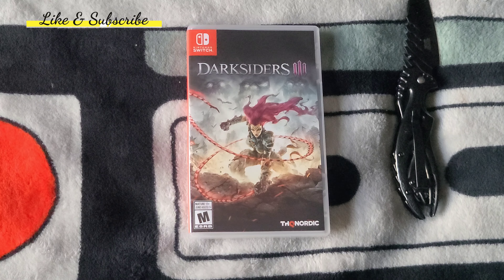Darksiders 3 — I've heard mixed reviews about this game. I guess I'll find out for myself when I play it. If you guys play this game on the Switch, let me know what you think about it. I've seen a video where they even compared it to the Xbox One version. In some cases, they said the Switch version had improvements over the console version, especially the original first model Xbox One. I'm not going to get into the technicalities of the game — I'll probably do a review on it later when I play the game.